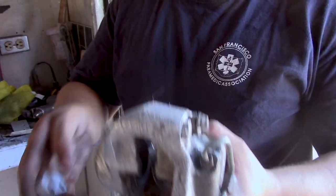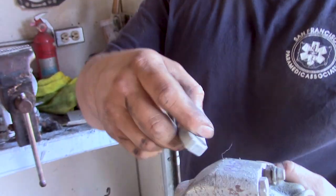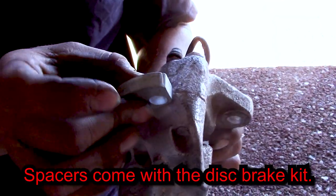So for the new vented disc brakes to fit, you have to put a spacer on the caliper. This little guy is going to go in right here. This gets unbolted and it splits apart and then you put this right there.